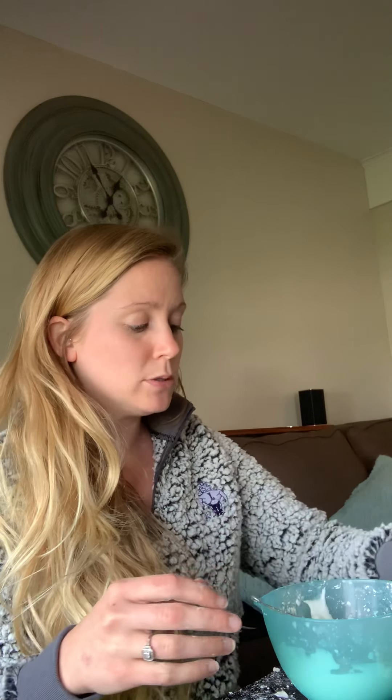Our stress balls kind of work to help us calm back down. They give us something to focus on and a way to get our mind off of whatever it is that's bothering us. I have a couple of different things that we're going to use for our stress balls today. My crafting fail came from this cornstarch mixture that I tried, which was supposed to be liquidy enough to be able to pour into a balloon, but it was not.